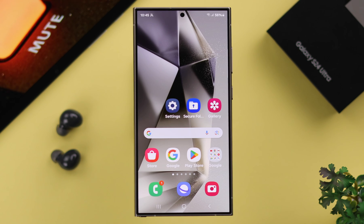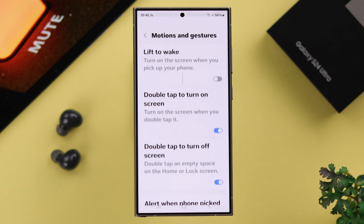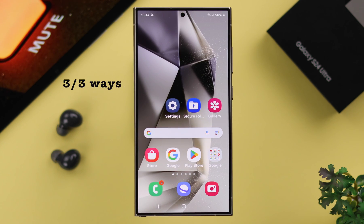Now if these two methods are not working on your phone, don't worry. Just go ahead, open Settings, scroll down to Advanced Features, then to Motions and Gestures, and here just turn on the 'Mute with Gestures' feature, and these two methods will work just fine on your phone.